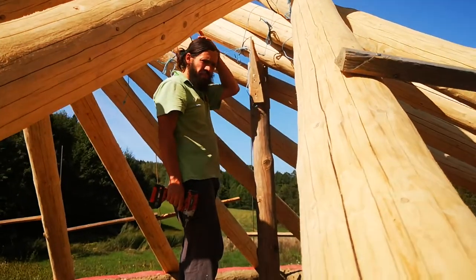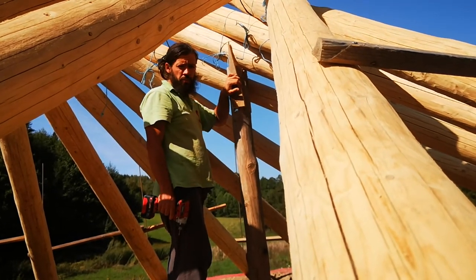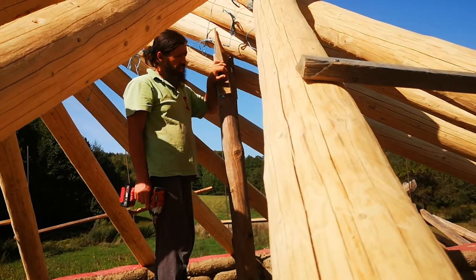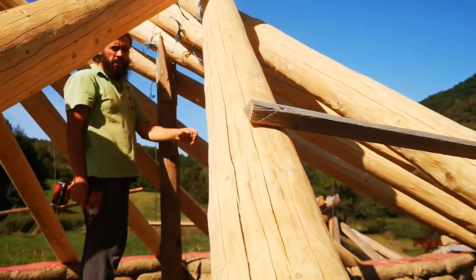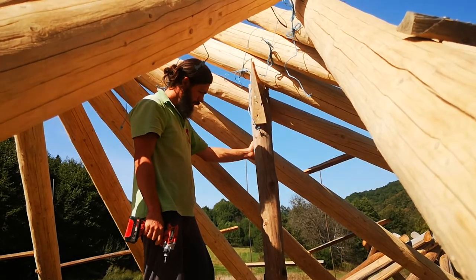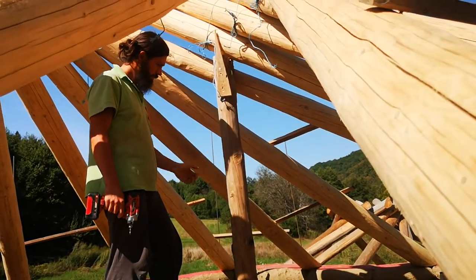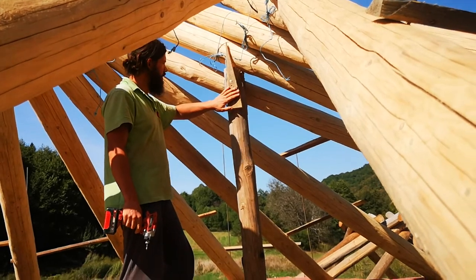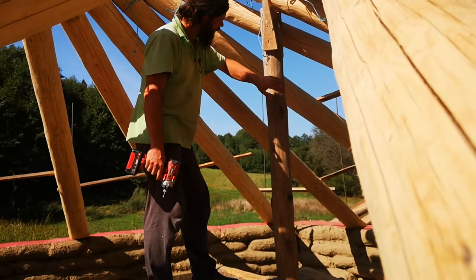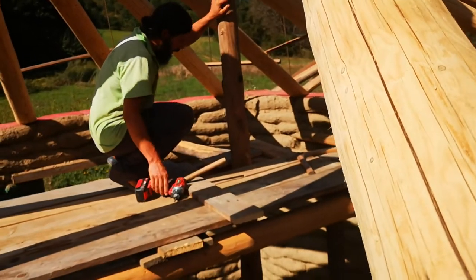We're trying to put down the reciprocal roof over the main room of the house. The main room is something like five meters in diameter and has 16 beams on top of it. Everything stays on this pillar, which before was fixed by the windows so it cannot move in either direction. Now we want to move it, so we'll first remove this plate that stopped the first beam from moving, and then we're going to kick the pillar little by little out of the way.